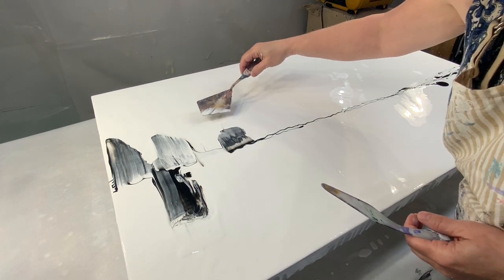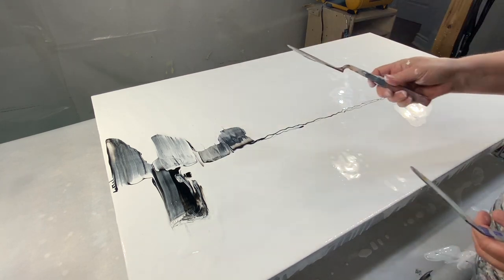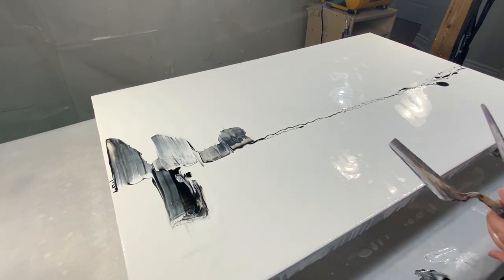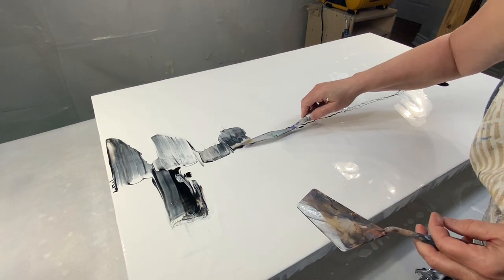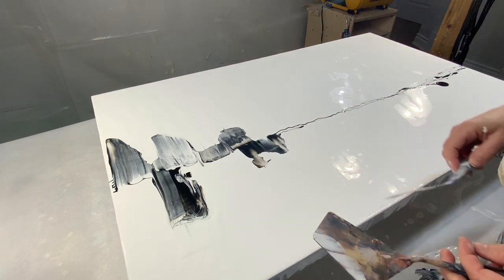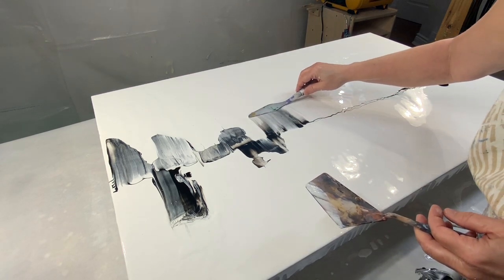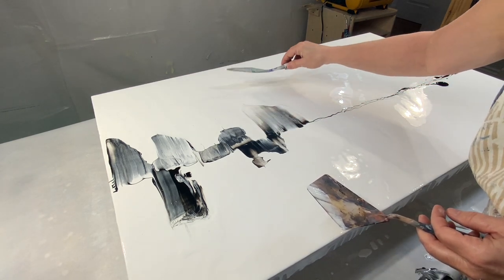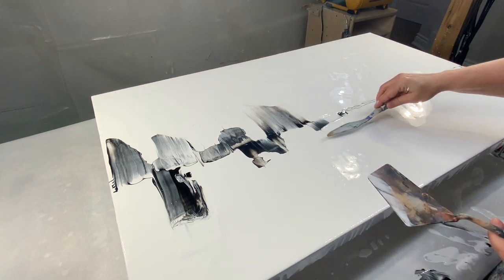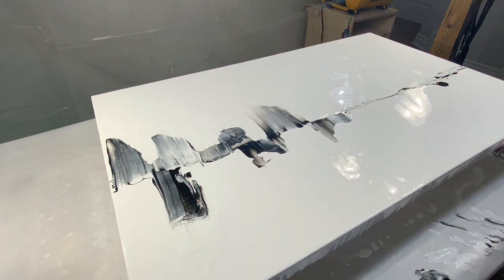The swiping technique in fluid painting has gained a lot of popularity among artists because of its unique and really captivating results. The technique involves using a simple tool like a palette knife — you could use a card to wipe across the wet paint. Kathleen uses paper towels. Anything to swipe the paint across the canvas creates these beautiful patterns and textures.